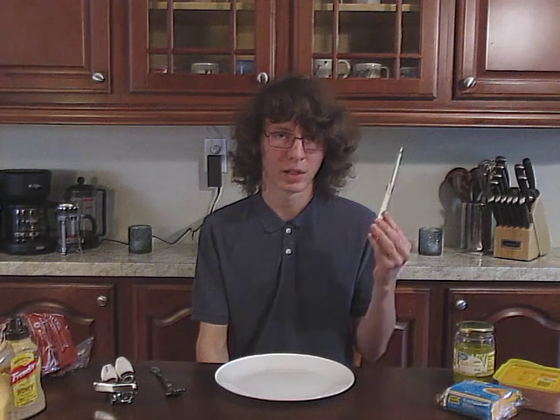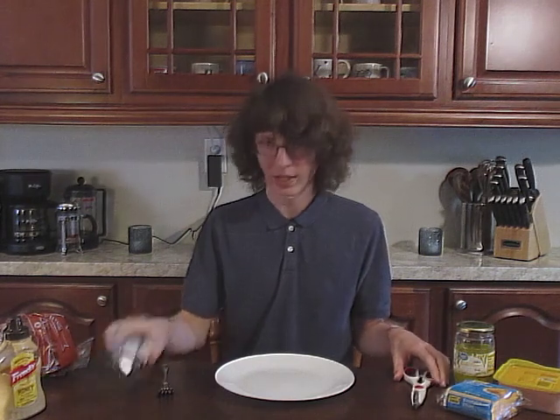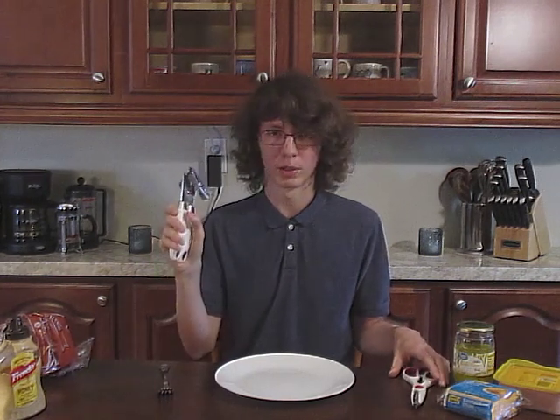You'll need some important tools to make one: a pair of scissors, a fork — sporks will also work — and you will also need a can opener.